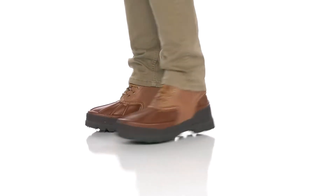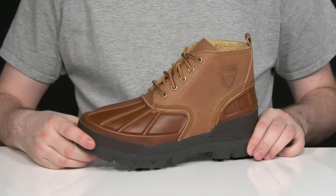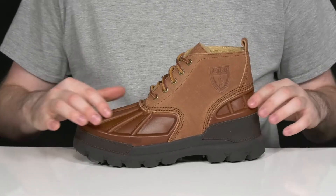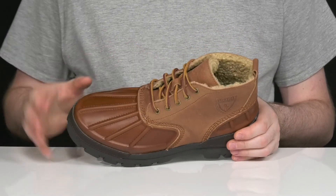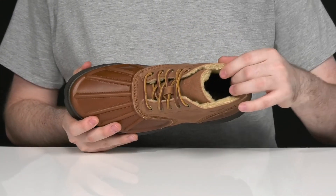Stay comfortable and look great during those cold months with this boot from Polo Ralph Lauren. This silhouette features an upper that's made with leather. It has a sleek, more rustic look with a soft nubuck at the top, with puffer leather underneath and a darker tone that acts as a waterproof shell. It has a gusseted tongue to keep out debris, and the rawhide lace-up uses metal eyelets for a customized look.